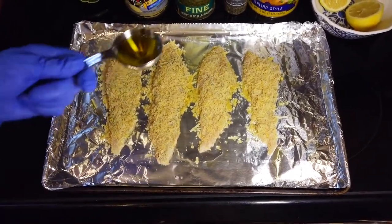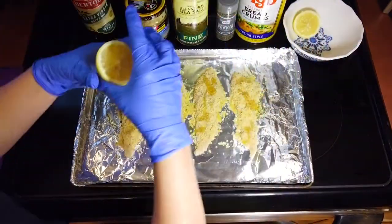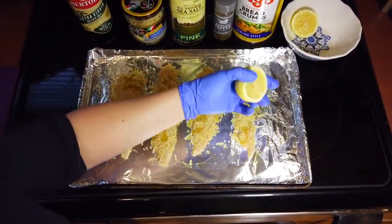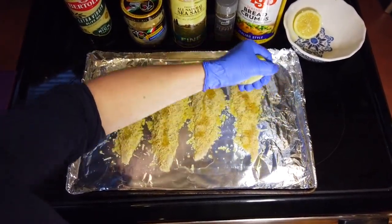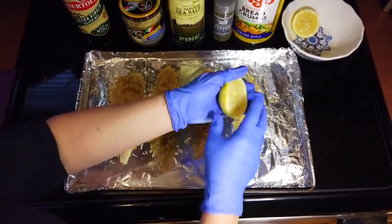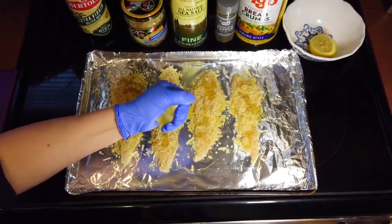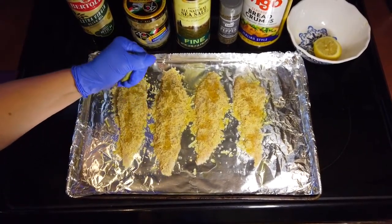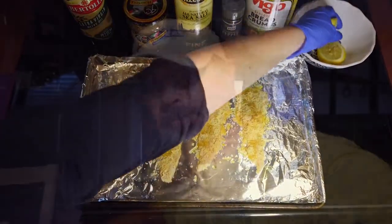Before they go in the oven there's one more step — drizzle about two more tablespoons of extra virgin olive oil on them, then cut the lemon in half and squeeze that juice on top of those fillets. Now they're ready to go in the oven. The recipe says 20 minutes, but that depends on the size of your fillets. I kept my eye on them — at about 15 minutes I cut the oven off and let them sit in there a few more minutes, then took them out.